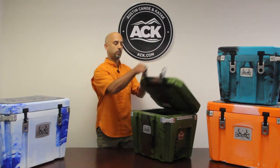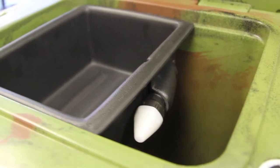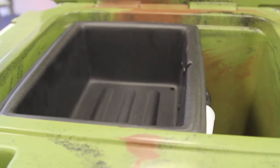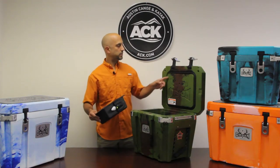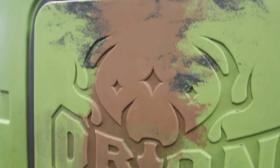Once you're inside the cooler, you've got an organizational tray which has a light attached to it, so if you've got something deep in there and you're digging around at night, you can see real easily. You can also see that the cooler is fully gasketed, so when it's closed it's sealed.